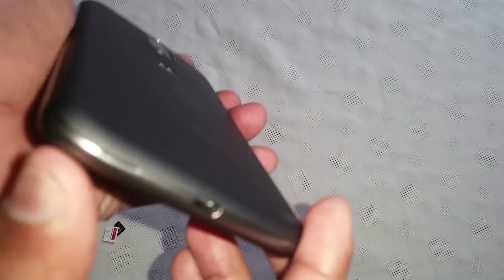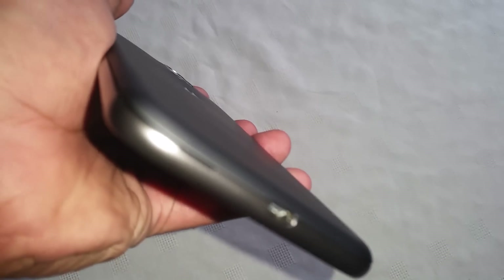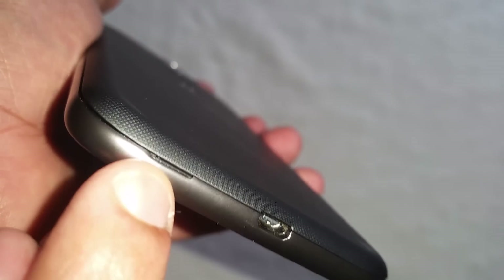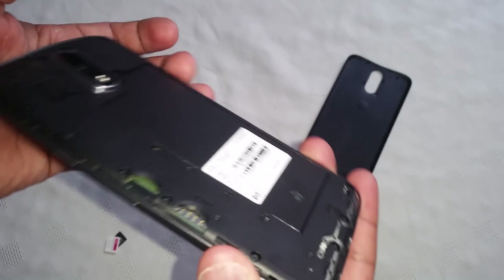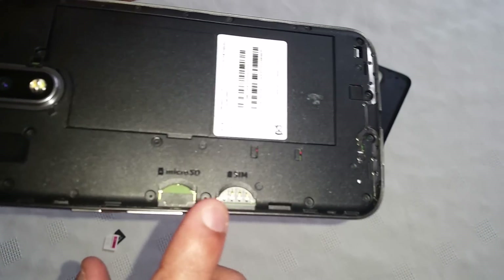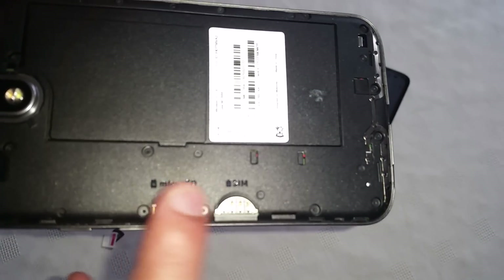Here on the back of the phone you need to take this cover off. To do that, you need to get your finger underneath this little groove here and take the back cover off. Once the cover's off you'll see these two slots here — one says micro SD and the other says SIM.